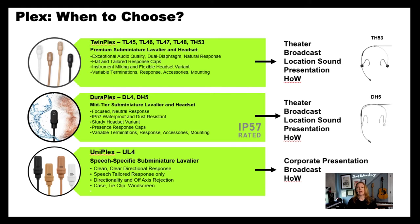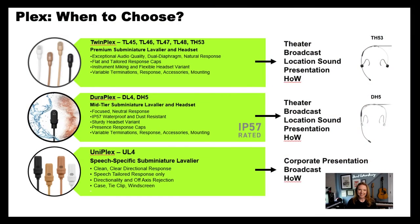This is going to be really great if you're in the house of worship side of things or corporate presentation, where directionality is important and blocking out other sounds is key. Let's say you're in a congregation where you've got a lot of traffic going by the church, or if you have a worship leader who refuses to get close to that gooseneck or podium microphone — the UL4 Uniplex can be a really great choice for that.